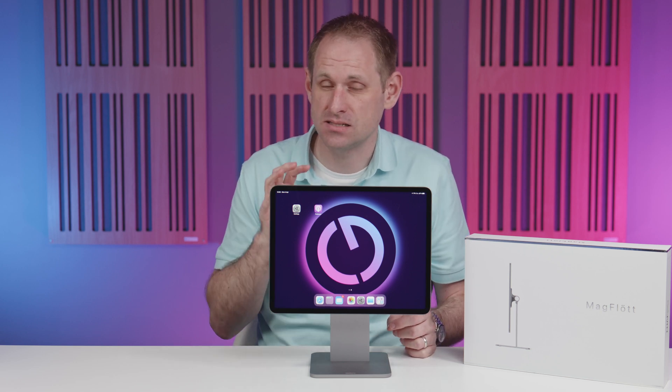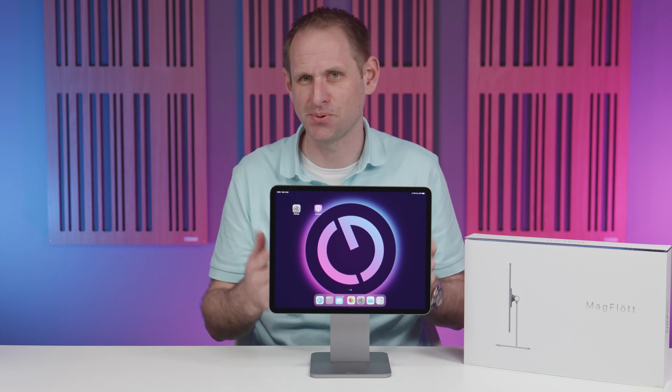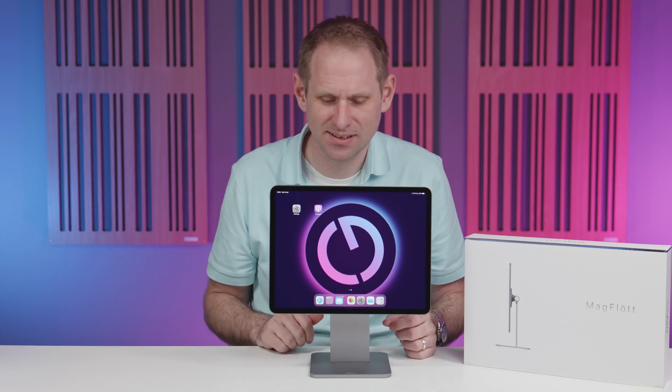Sometimes a product seems to come to market at just the right time, and that's certainly the case with the Chargen Pro MagFloat. This is a premium magnetic stand for the iPad and it's absolutely on point with its design aesthetic — it almost looks like Apple made a mini Studio Display. With the release of Universal Control for Mac and iPad, a stand like this makes a lot of sense, so let's take a look.